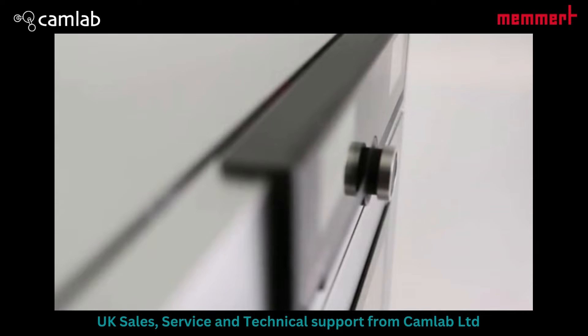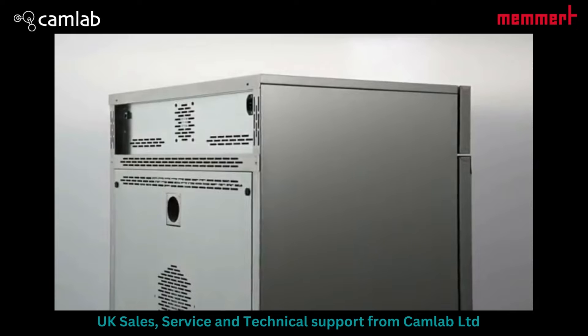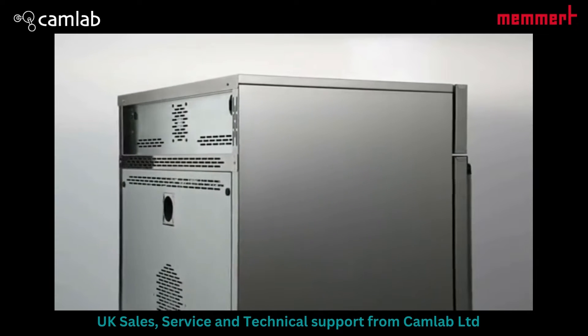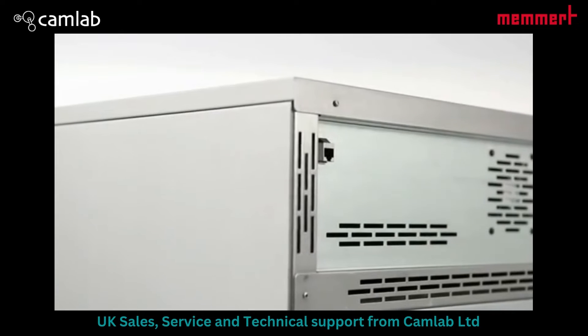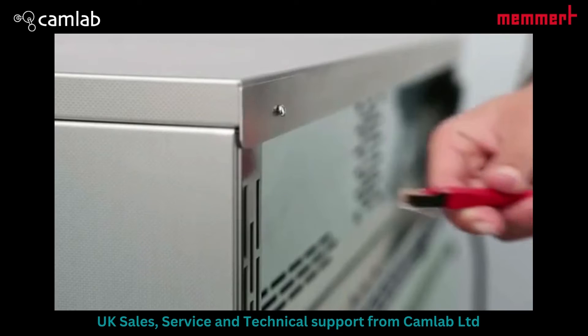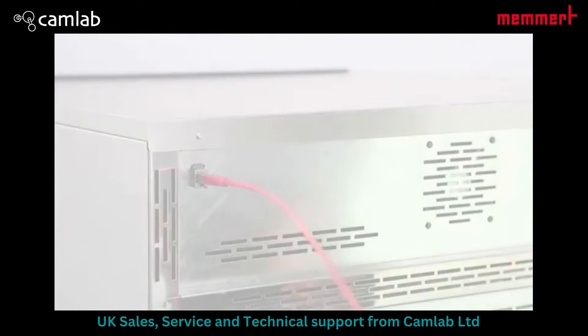We think that the programming of an oven should be possible from anywhere in the world without problems. For this reason, our generation 2012 appliances feature state-of-the-art communication interfaces. Ready, steady, and your Ethernet connection is all set.